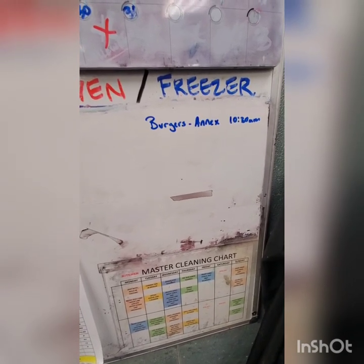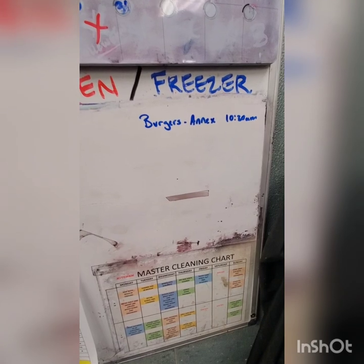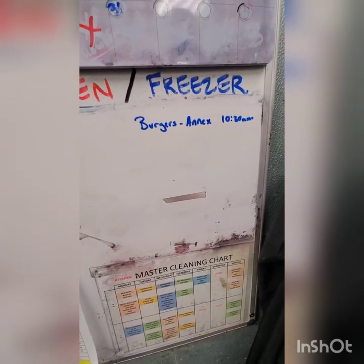That's burgers. Hope you guys dug it. If you have any questions, leave me a comment, or better yet come talk to me directly. We'll catch y'all later.